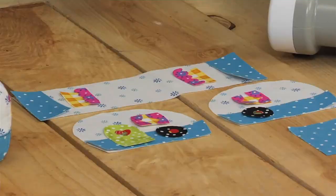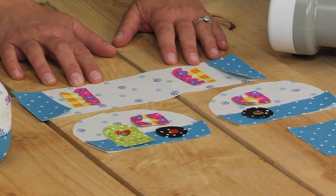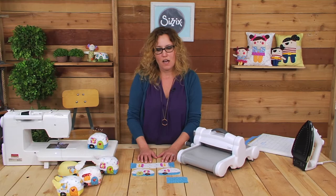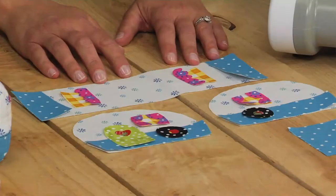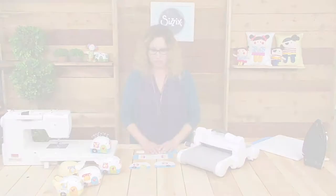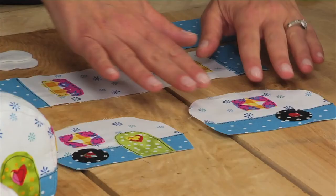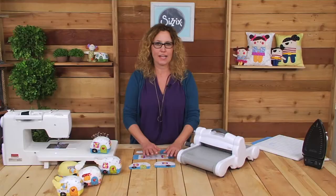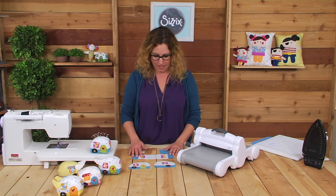If you're using a really heavy duty permanent fusible webbing, then you can be done at this step and sew the camper together. I use a lighter fusible paper-backed webbing and I like to go around and stitch all of the appliqués down to keep them in place, but also for added decoration. I've got all my pieces sewn onto the camper parts, knots are tied, threads are trimmed, and now it's time to put the camper pieces together.